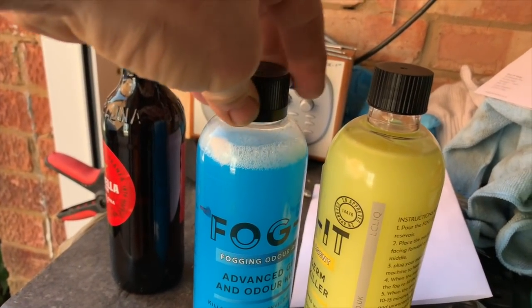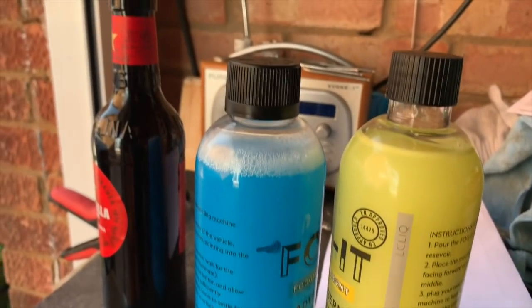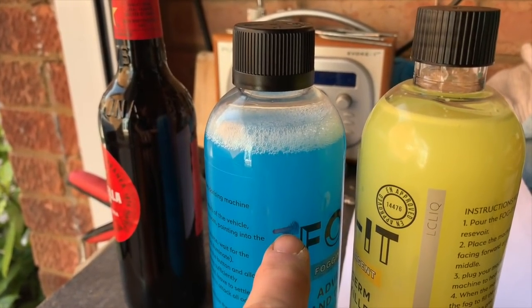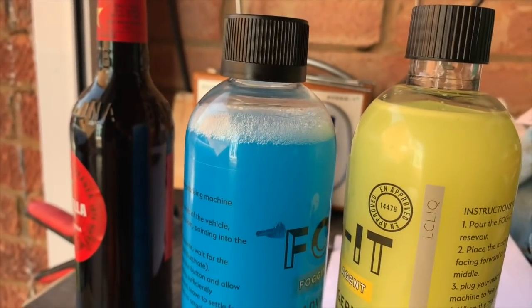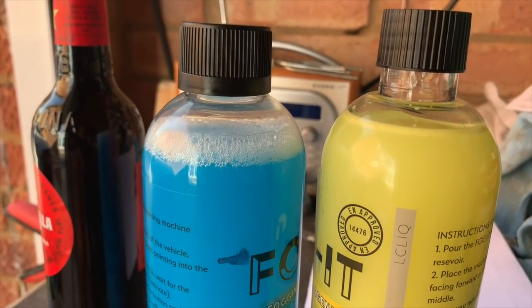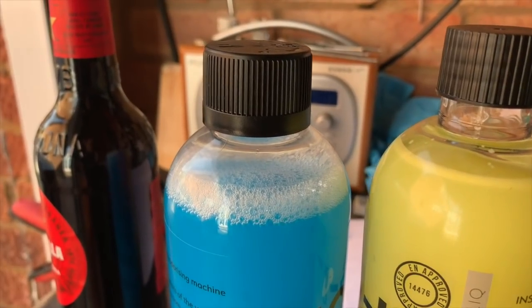If you've watched my review of the fog machine, you would have seen that when I finished doing it, there was lots of fluid left in the reservoir. I've just marked where that was and poured what was left back in. As you can see, it's barely used any — less than a centimeter of depth. So it's hardly anything.